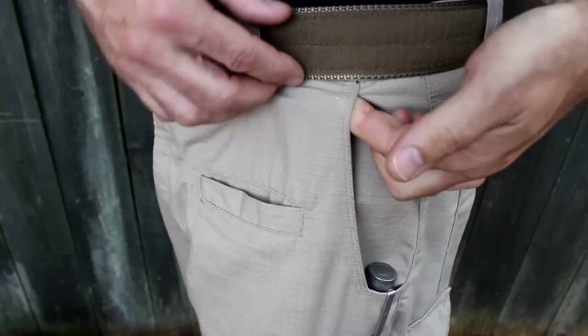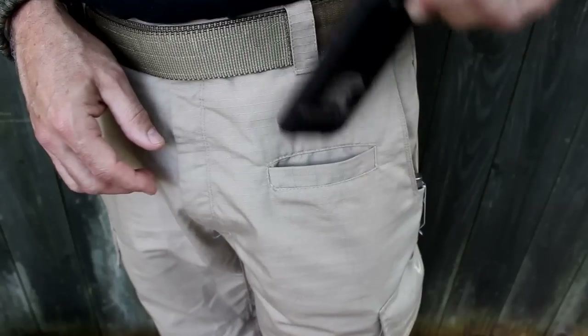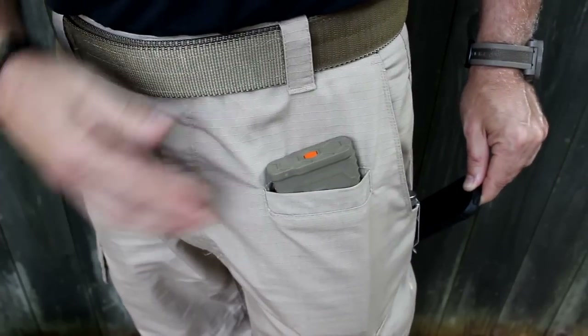The pocket goes all the way to the top right under your belt. One really neat feature is this little small pocket up front, which is perfect for your cell phone — just fits right in that pocket, drops right in. But this pocket can also fit an M16 or an AR-15 magazine.